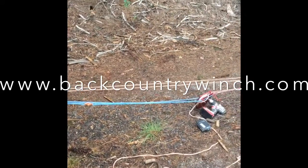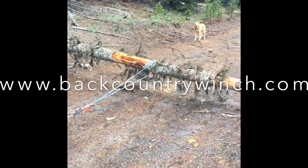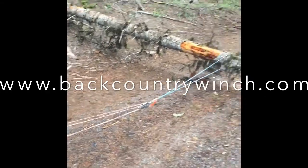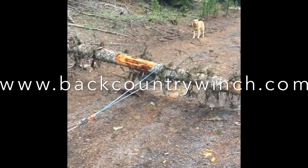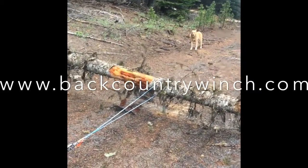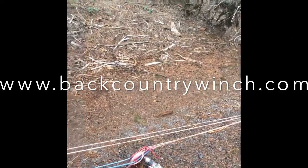We're going to pull a Dodge truck that weighs around five to six thousand pounds up a slight incline of about five degrees. We're going to use this anchor in the middle of the road, and our helper over there is using a three-to-one purchase system.